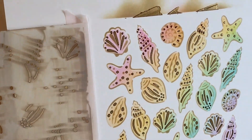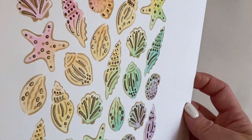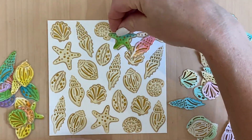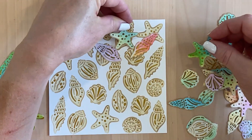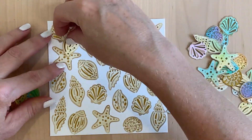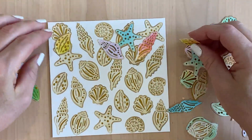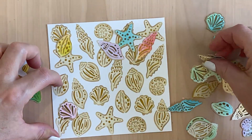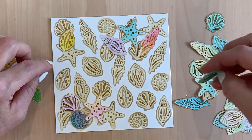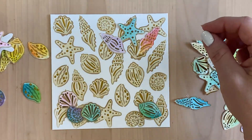Then I went ahead and fussy cut both sheets — on the right hand side are the pastels and on the left are the darker ones — and I'm sort of mixing and matching them. I wanted to create two groupings of shells in the top right and the bottom left, and as I did that I felt like the other two corners were a bit left out, so I also added just one shell to each opposite corner. I just love this card — the stencil effect on the card alone is beautiful, but putting the colors on top really makes it pop.